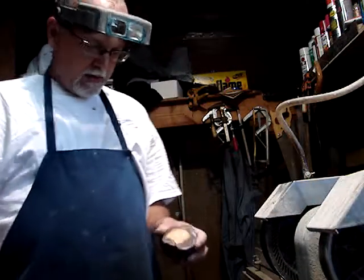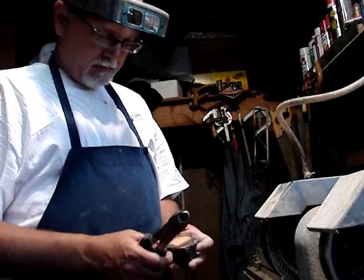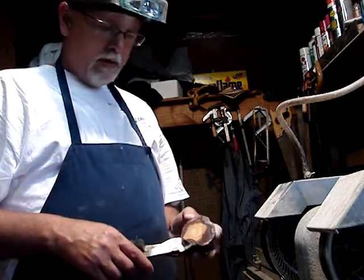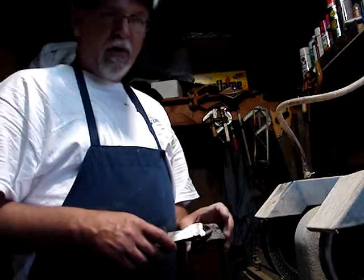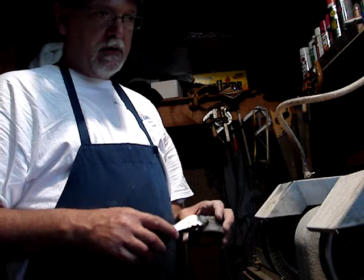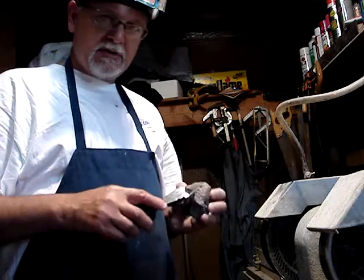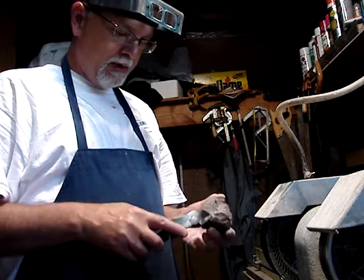If you don't have a flat slab that you're polishing — say you're doing a nodule here, on this Bruno one here — the Bruno is mined pretty aggressively, and more than likely you're not going to get a consistent edge all the way around the nodule, because the matrix here is pretty hard. It's almost like diamond that comes out of the Bruno claim.